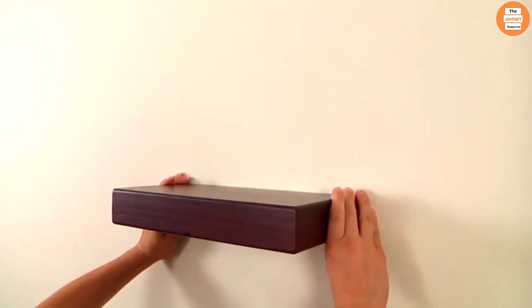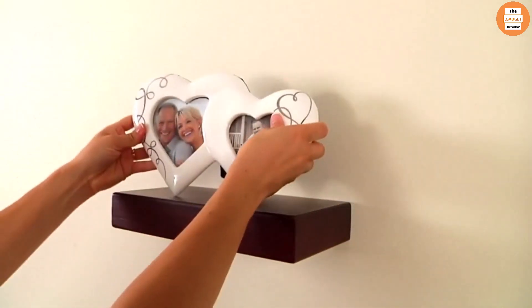Step 3: hang your shelf on the screws. Melanco Shelves and Cubes take the hassle out of hanging, letting you install perfectly placed shelves quicker than ever.